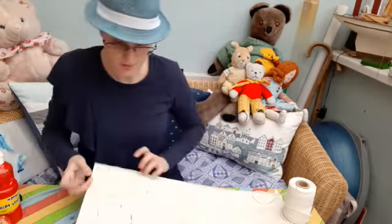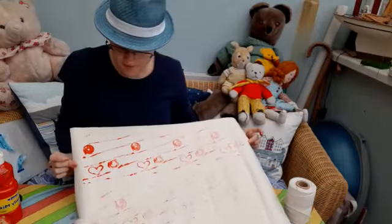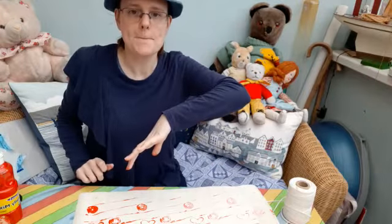That was my print — that's what I made, very nice. Maybe another time I can use this as wrapping paper if someone's having a birthday — it's actually nice. Hope you enjoyed that, I'll see you soon, bye!